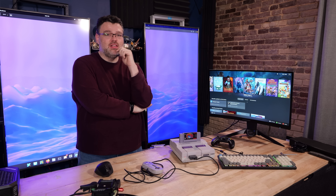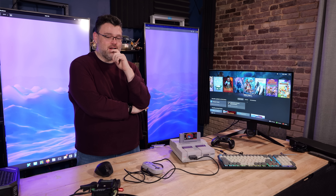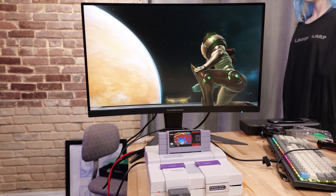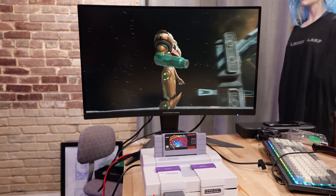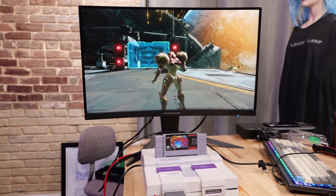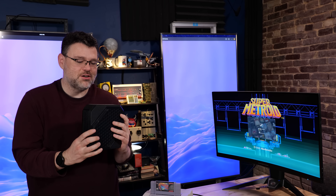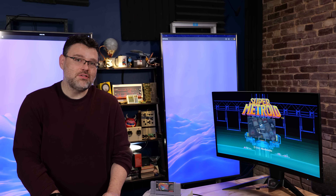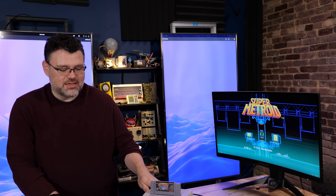Never underestimate the power of someone with unlimited free time, a 3D printer, and lots of hardware laying around. This is what the Level 1 community is all about — mods, building, making things, and having the agency to think for yourself and enjoy the things that you've paid for, because that's your right. So if you have a project like this or you decide to pick up a Minisforum machine, come to the Level 1 forum and hang out. You can show pictures of your projects and see a lot more of the process that went into this.